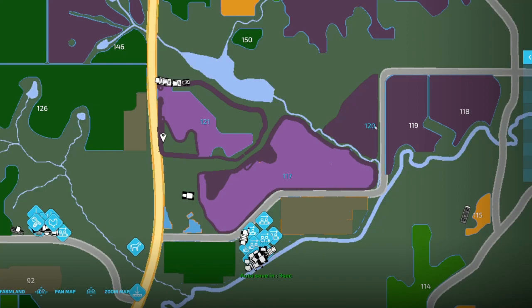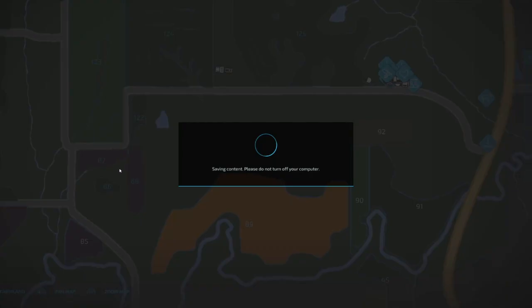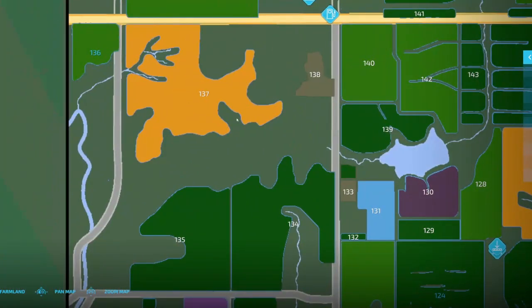These were all soybeans. I think 120 was narrow soybeans. 88 over here I believe was narrow soybeans as well, and 87 was just regular soybeans. So we still have 86, 122, 125, 124, 123, and 136.